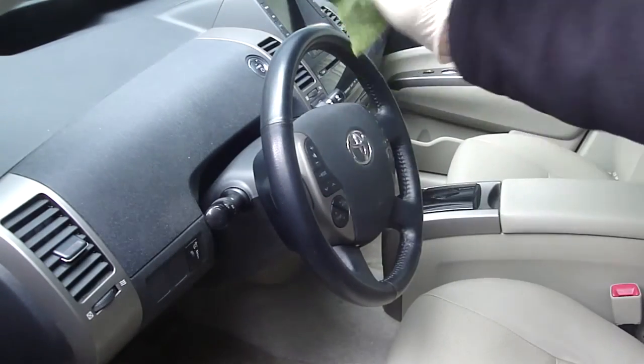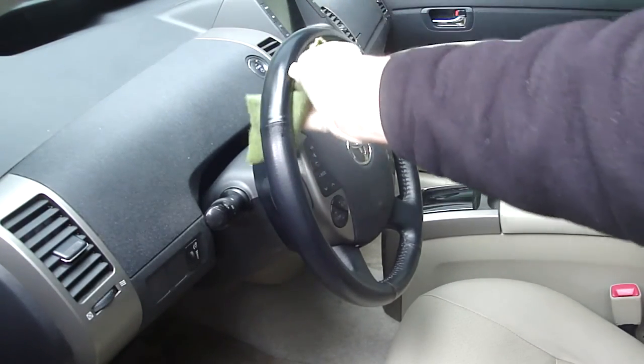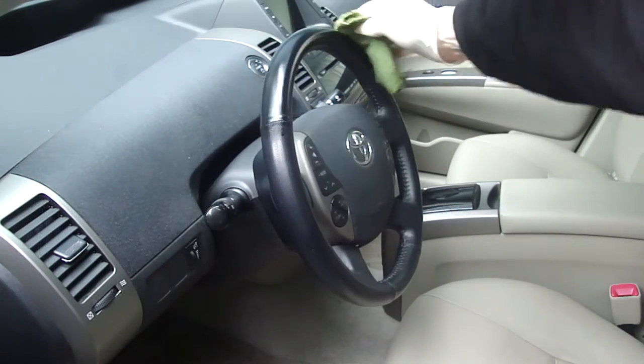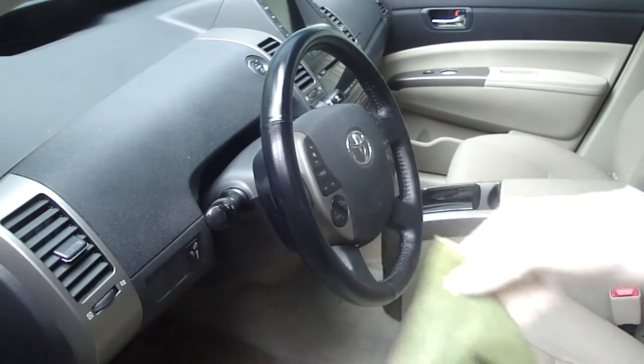Don't forget to do the steering wheel because that's leather too. And don't go driving with a slippery steering wheel. The stuff does soak in pretty quickly, but always be careful when you're refinishing your steering wheel.